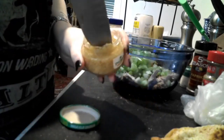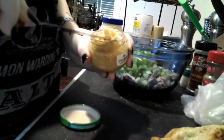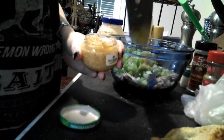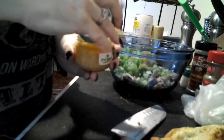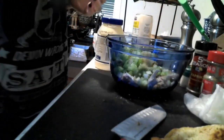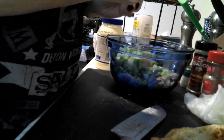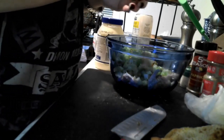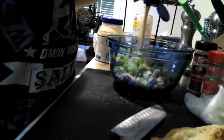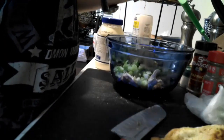This is minced garlic — I'm using about a teaspoon — because my dad's not a real big fan of garlic, but I like to put in enough that it gives a little bit of flavor without alerting him that there's a whole lot in there. And now Dijon mustard — a couple of teaspoons.